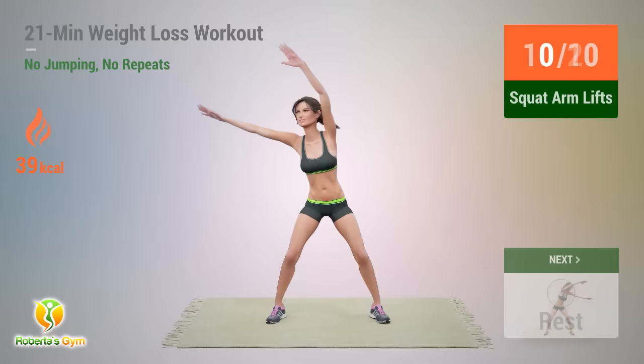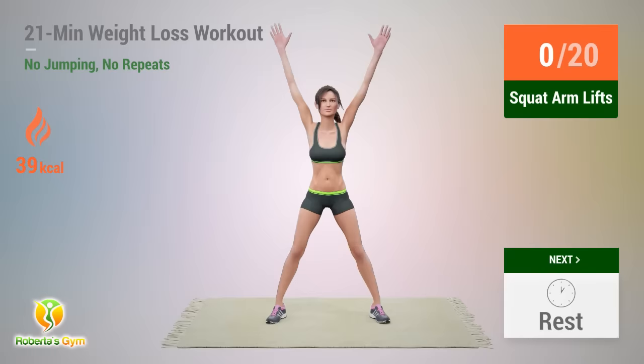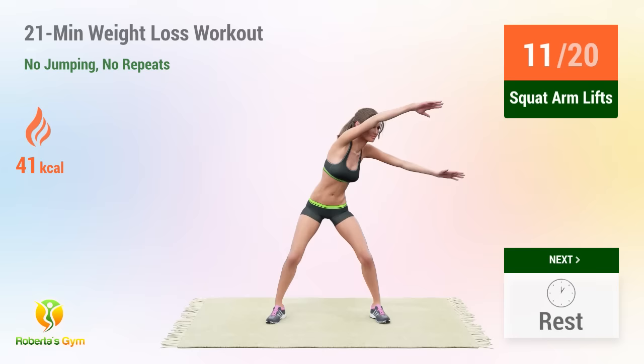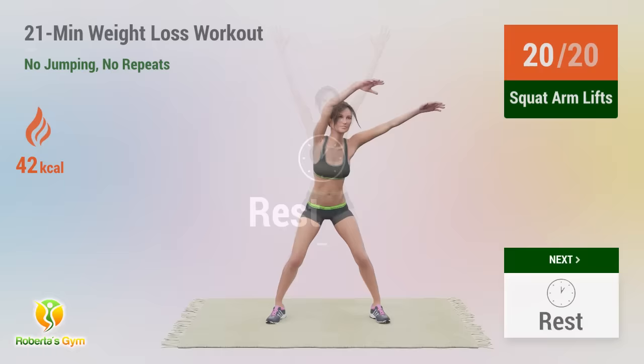Squat arm lifts. In 5, 4, 3, go! 1, 2, 3, 4, 5, 6, 7, 8, 9, 10, 11, 12, 13, 14, 15, 16, 17, 18, 19, 20. Rest time!